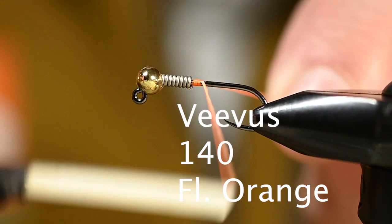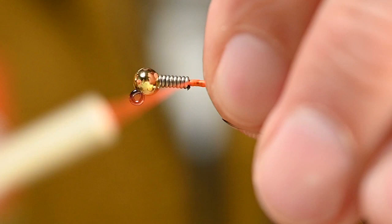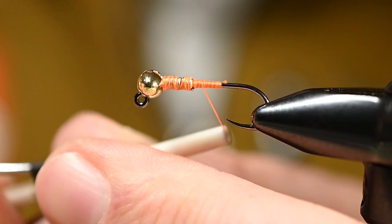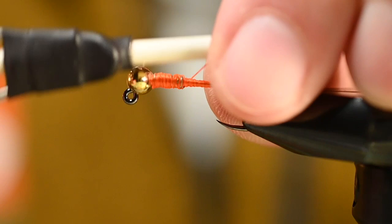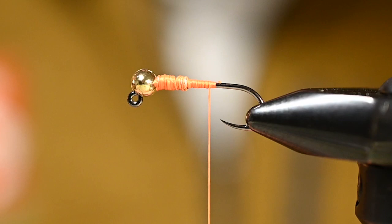Once you have that, let's get some thread started. For today's thread I've got some fluorescent orange Vivus 140. Once that's started, trim the tag end. Now we'll start with some 45-degree angle wraps both up and down, twice each. Then come through with some straightforward wraps to really cinch that wire down and prevent the bead from moving.